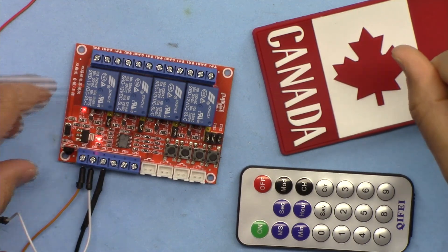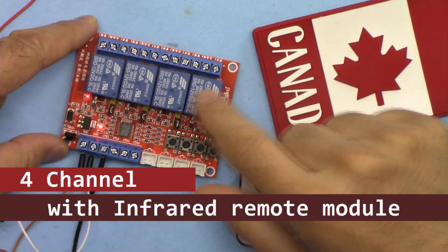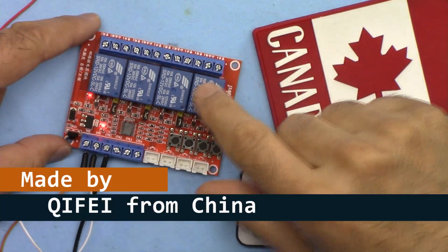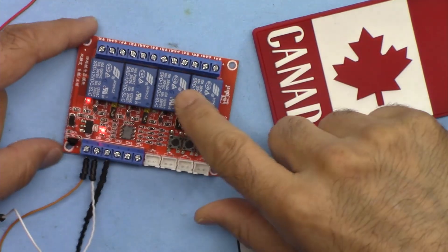Hi, welcome to product tutorial by Robojax. My name is Ahmad Shamshiri from Canada. In this tutorial I'm going to introduce this four channel infrared control relay module. This is an interesting module made by Kifi QIFEI — the same brand is here — and this module can be controlled...